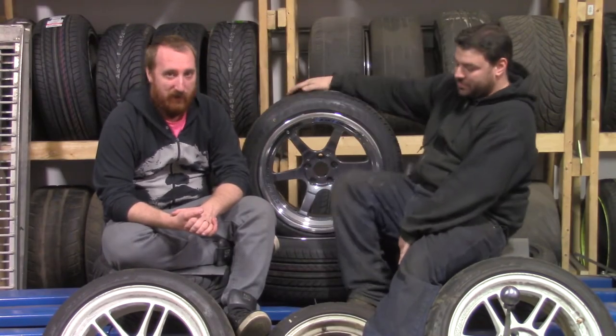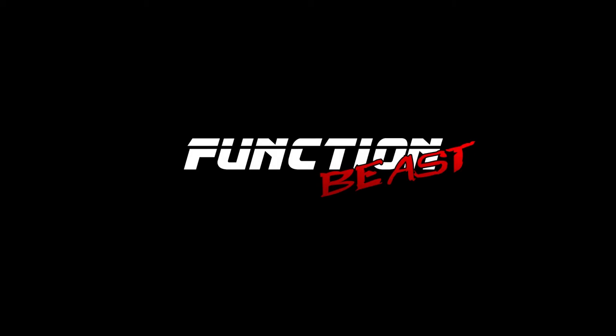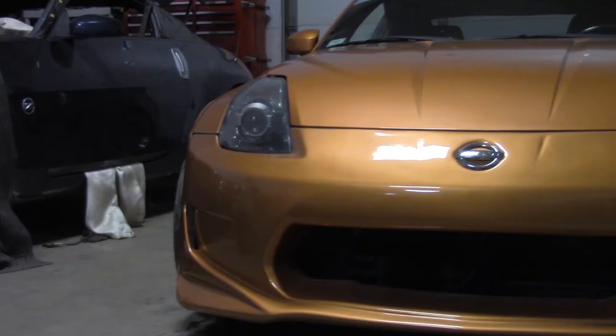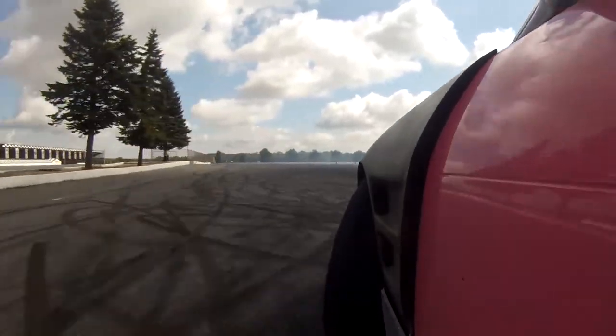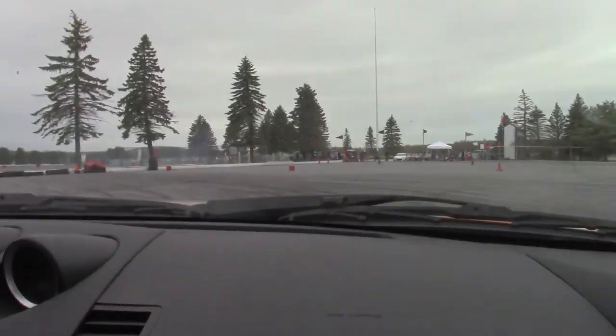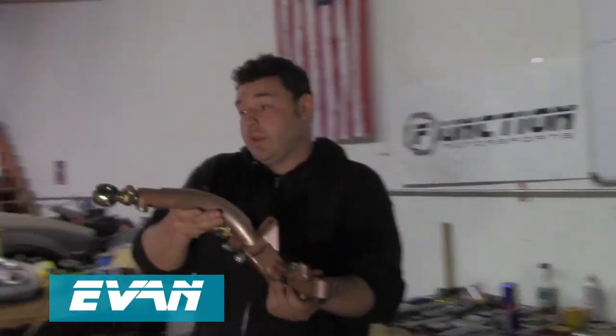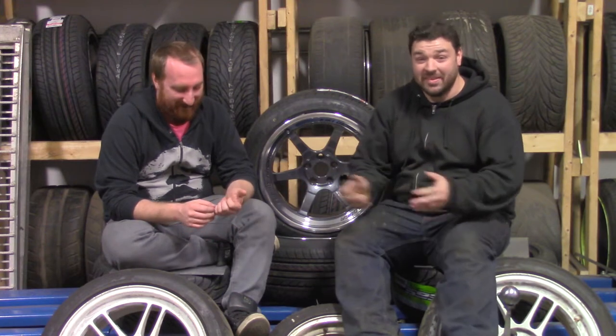We're sitting on a stack of wheels and tires, which is good because in this episode we installed a radiator in the 350Z. In this episode of Function Beast, I install a Mishimoto radiator into the 350Z.